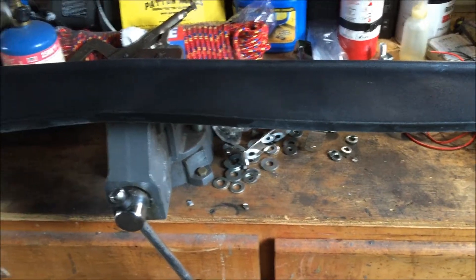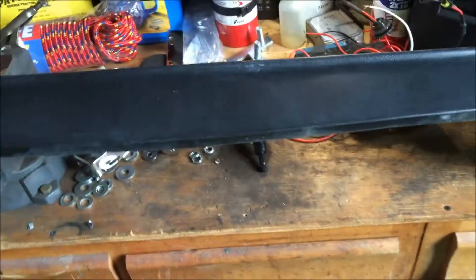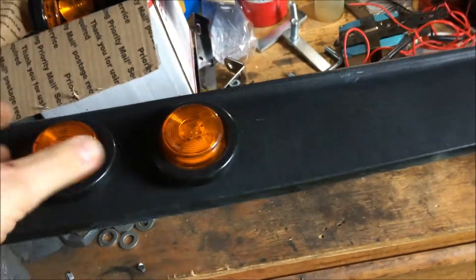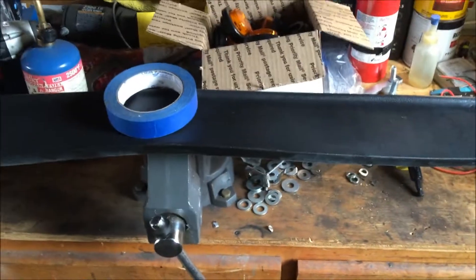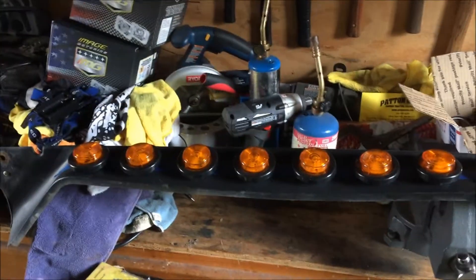I'm finally gonna get to do a project that I've been wanting to do all winter. I finally got the drill bit for it — I've been slacking, just waiting on nicer weather. But I was picking up supplies all winter for it. I'm going to put all these LED lights on this air dam. I have 14 of them, so they're gonna be spaced out about like that. I'm gonna lay down some masking tape and mark it out.